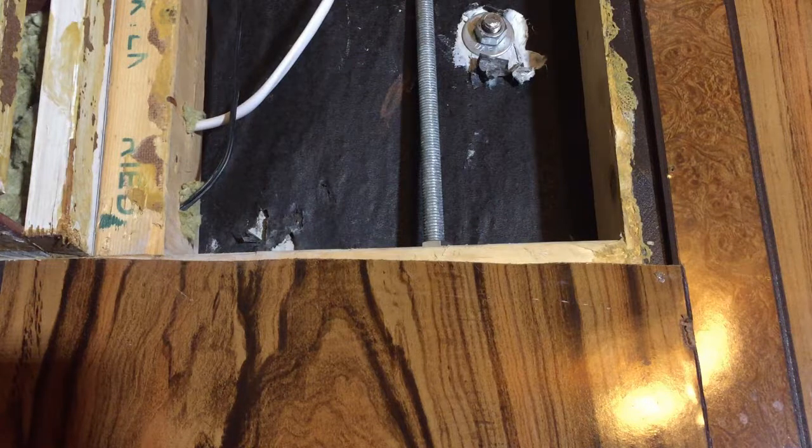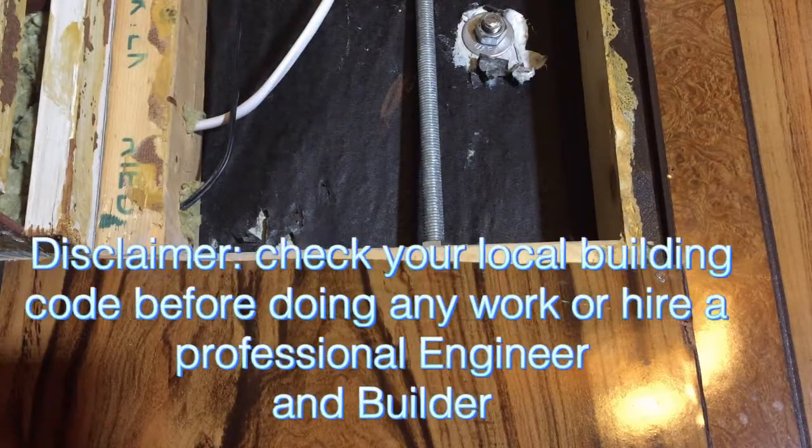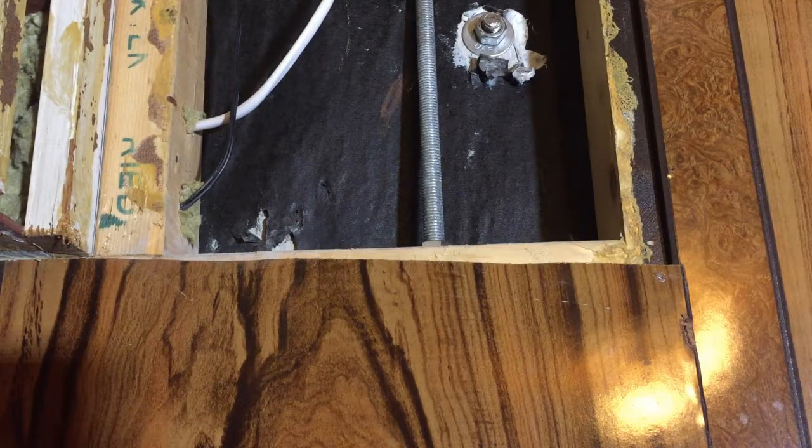We're gonna go over the most important thing you can do when building a deck. You're probably wondering why you're staring at some ugly wood paneling in some ugly basement and I'm chatting about decks.